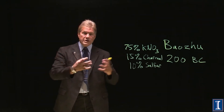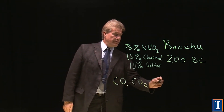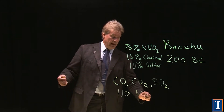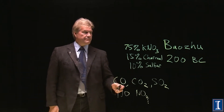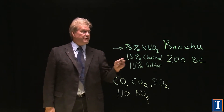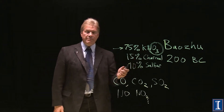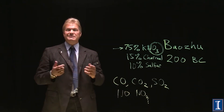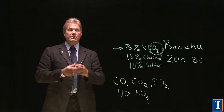All three of those ingredients are solids, but when you combust them — rearrange the molecules — they make products like carbon monoxide, carbon dioxide, sulfur dioxide, nitrogen, and nitrous oxide. All of these are gases. The potassium nitrate is 75% of the mixture because it carries the oxygen. The more stable states of these combined compounds are gases, and gases have much more pressure than solids. There's a 10,000 to 1 expansion just turning the same amount of substance from a solid to a gas — that builds up the huge pressure and the thing explodes.